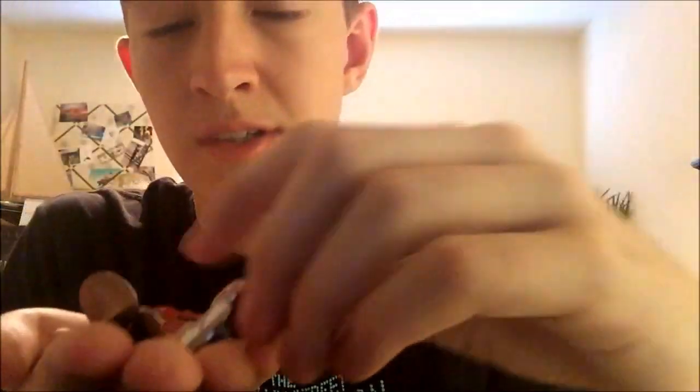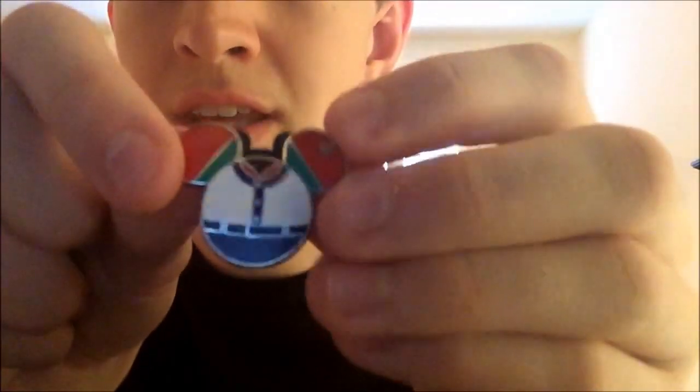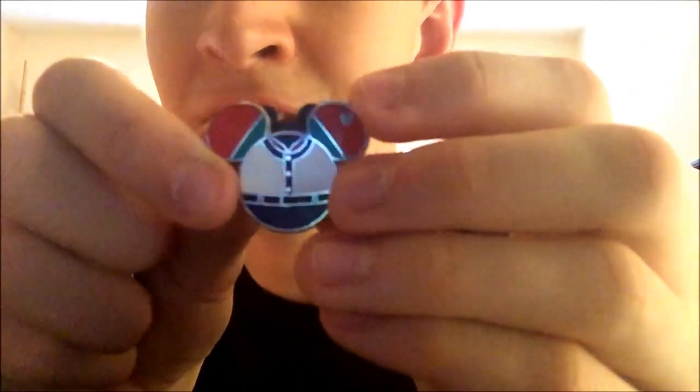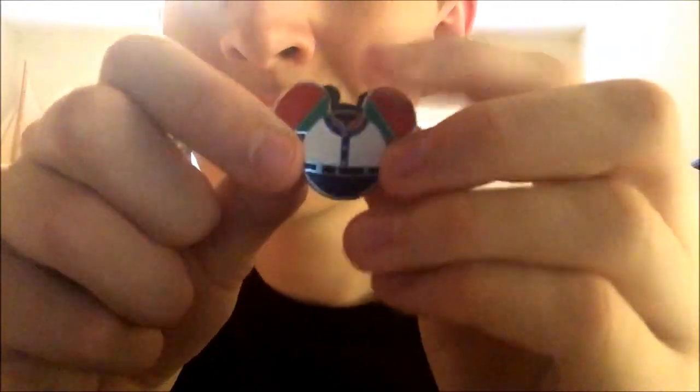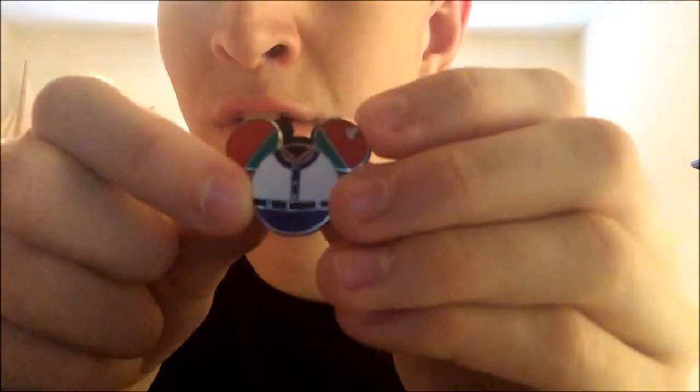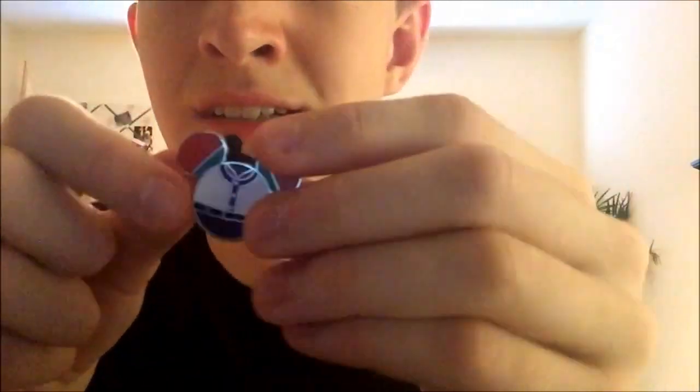Now onto the cast member costume pins — I collect these specifically. I only have a few and I'm still looking for a lot of them. The first one is the Finding Nemo Epcot 'Living with the Seas' costume pin. It took me a while to figure out why they were wearing such normal attire — it's actually the Living with the Seas pin.